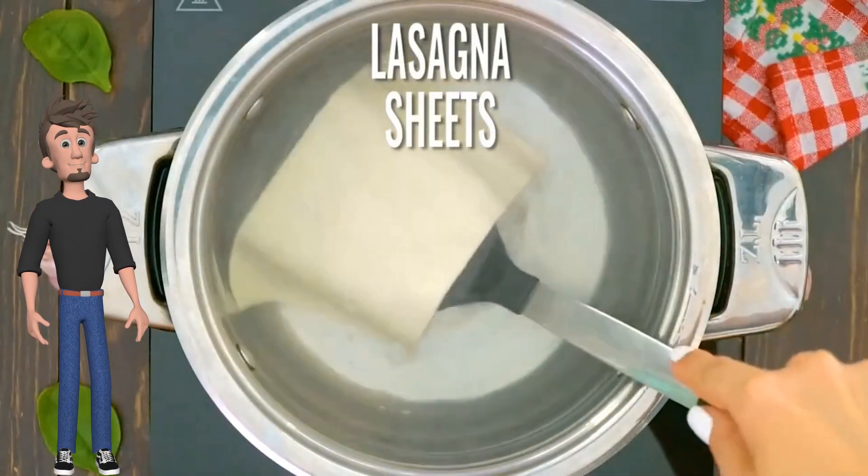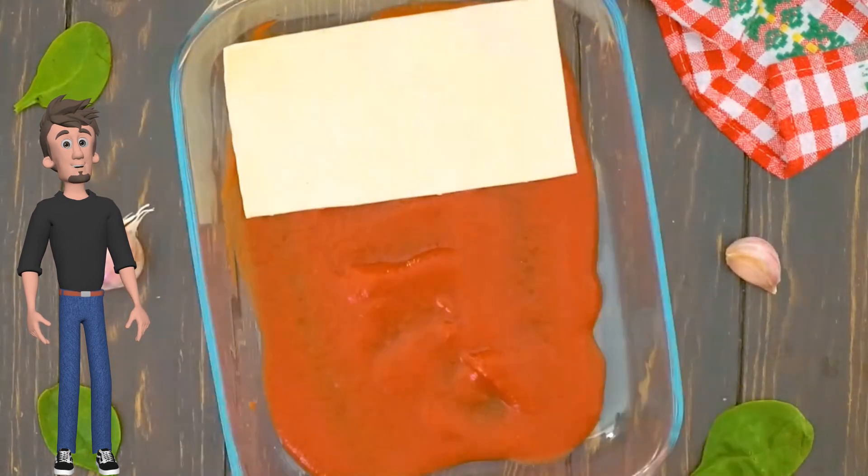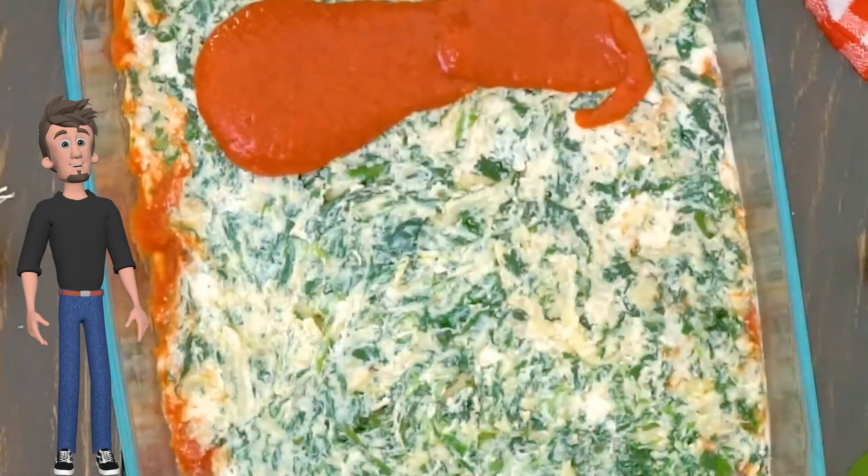Cook lasagna sheets. Add sauce to the baking dish, add lasagna sheets, add the cheese mixture and spread, then add more sauce.